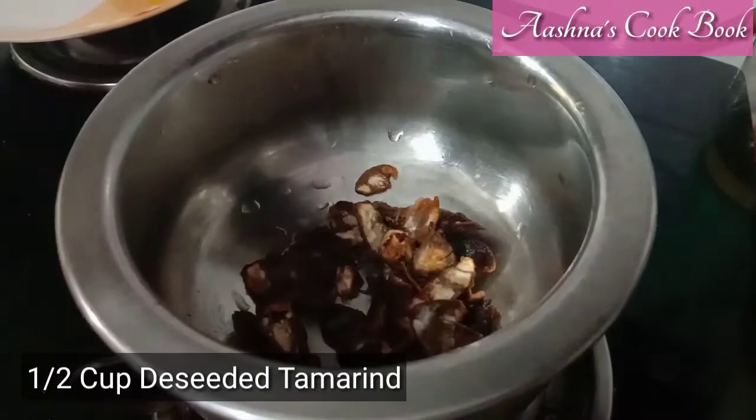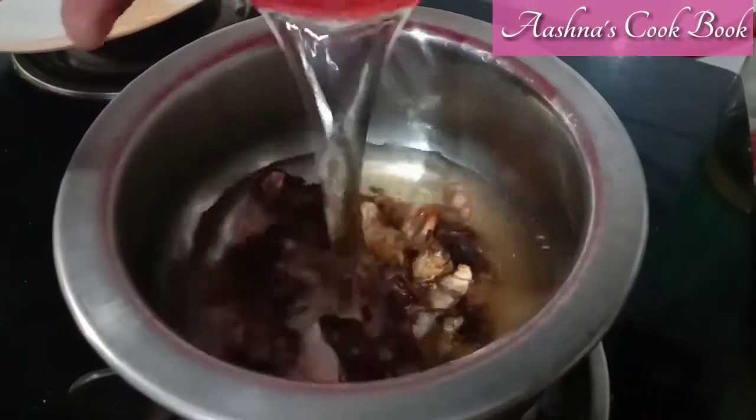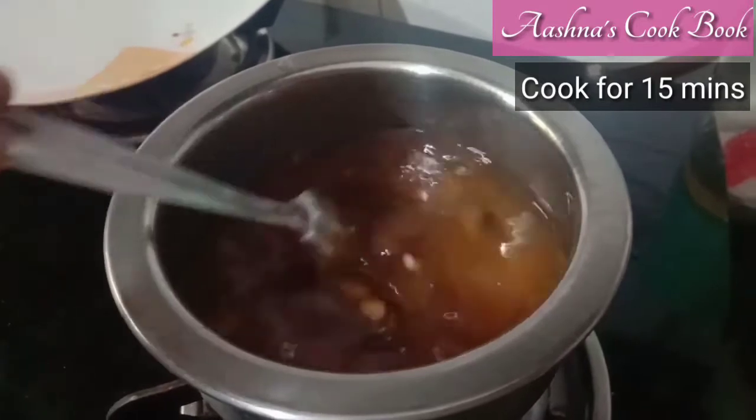If you want to make the chutney, you will need to remove the seeds. Add 2 cups of water in it. We will keep the flame of the gas medium and make it soft for 15 minutes.